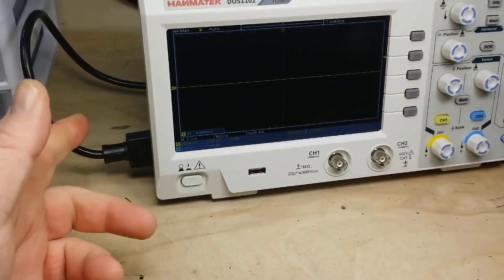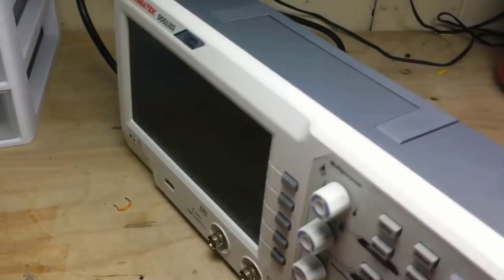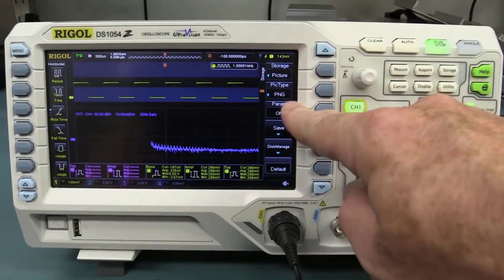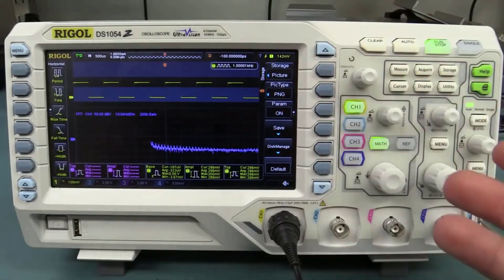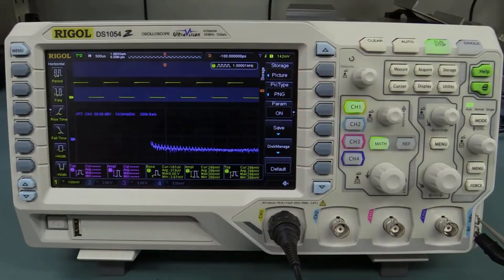Oscilloscopes are one of the most important tools used by electronic engineers that allows them to visualize waveform signals on the device for further observation and problem solving. It is useful in multiple fields of studies including RF design, electronic circuit design, electronic manufacturing, servicing and repairing of electronic devices, and many more.